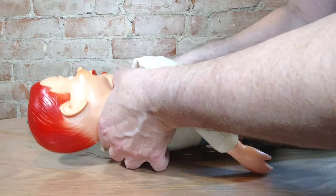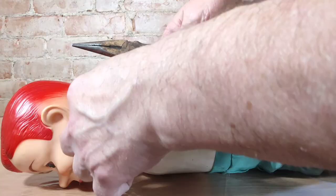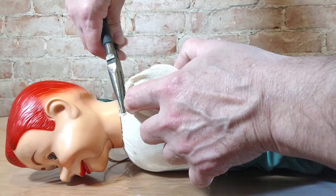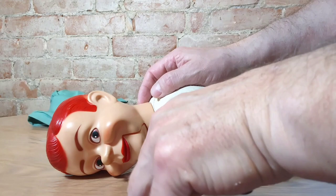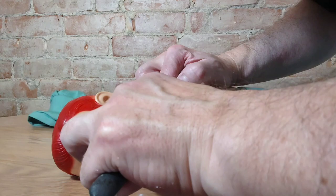His head is secured to the body with a wire that goes around his neck — right there it's twisted together. I'm going to pull that out; it's kind of tucked in his body a little bit. I pull it out and untwist it, keep untwisting until it's loose enough that I can just pull his head off.